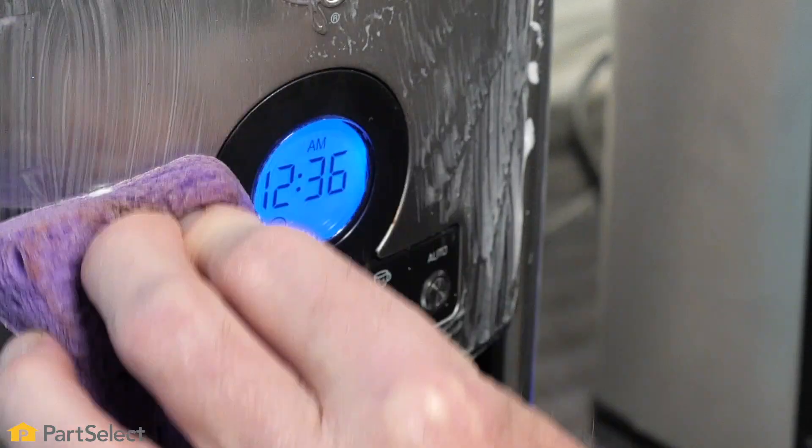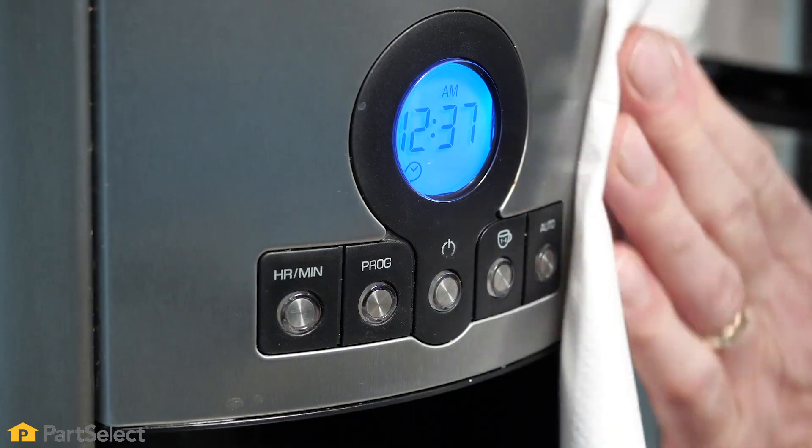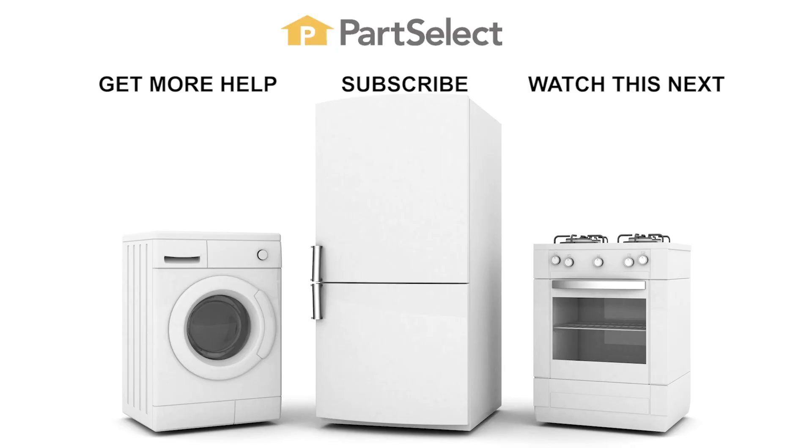All that remains now is to clean the exterior of your coffee maker and it'll be just like new. Any of the methods that we've shown you here today should work fine for your coffee maker, but if you have a favorite method, be sure to share it with us in the comments below. Thank you so much for watching. For more appliance repair and cleaning tips, be sure to check out our YouTube channel and subscribe so you're always up to date.